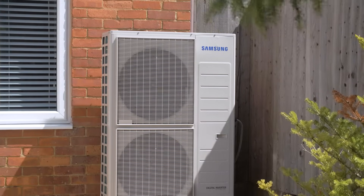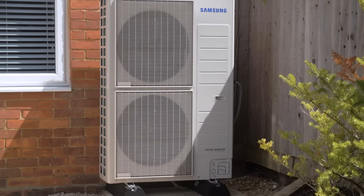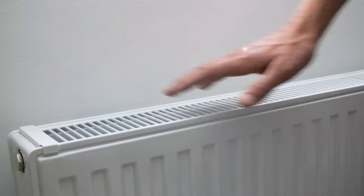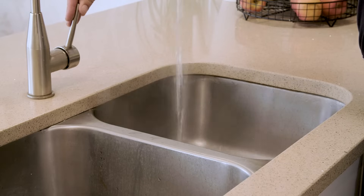So how does a heat pump work? Well the outdoor unit replaces your traditional heating system — gas, oil boiler, whatever — and it generates heat and hot water for your home.